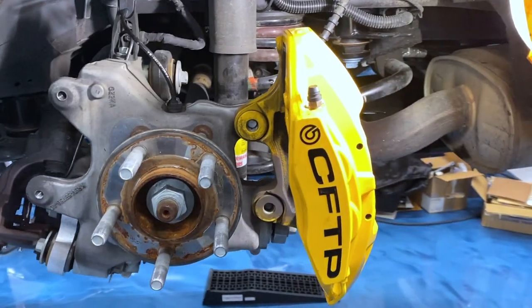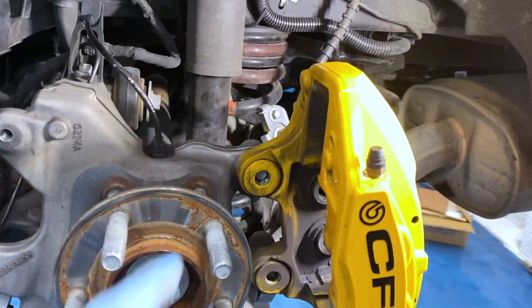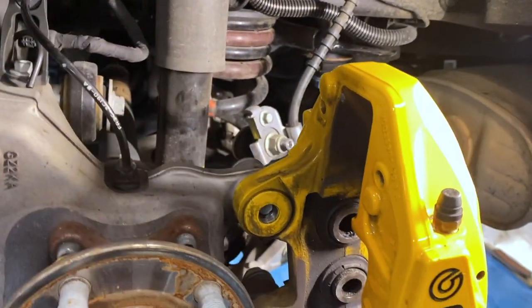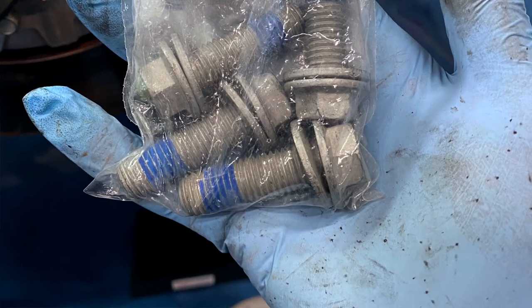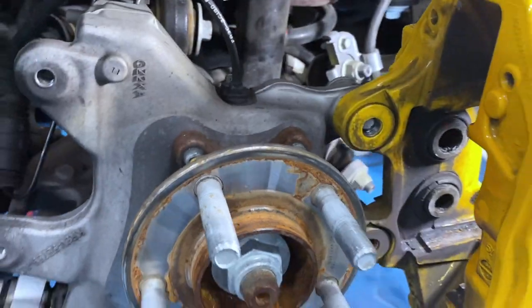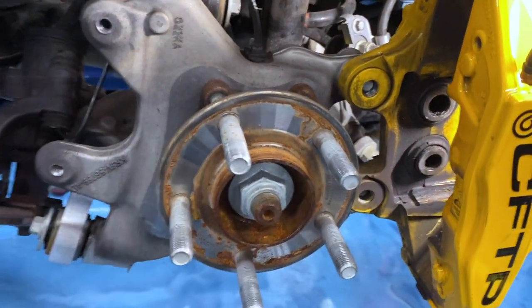On to the rears — a little bit more of a challenge just because I don't have studs to slide the caliper out like I do on the front. These bolts are considered one-time use; they are 18 millimeters. People will often just clean up the thread lock or put new thread lock on and reuse the bolts. I have some of those in stock in my garage, so I'm just going to put new bolts in. Getting the rotor out of the way gives you access to work on the dust boots.